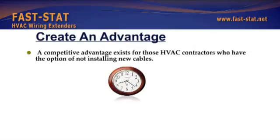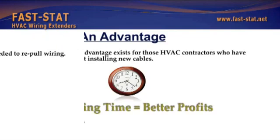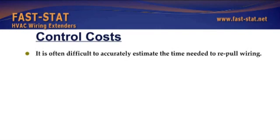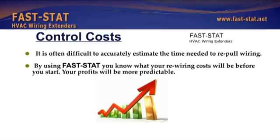A competitive advantage exists for those HVAC contractors who have the option of not installing new cables. Saving time equals better profits. It is often difficult to accurately estimate the time needed to repull wiring. By using FastStat, you know what your rewiring cost will be before you start. Your profits will be more predictable.